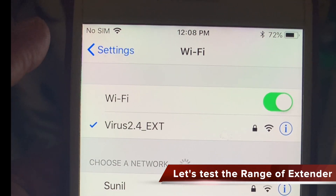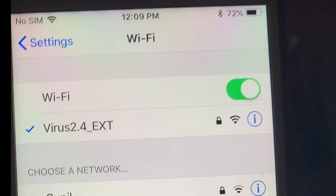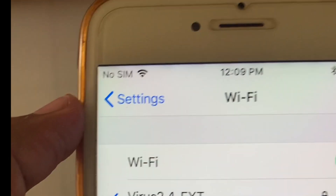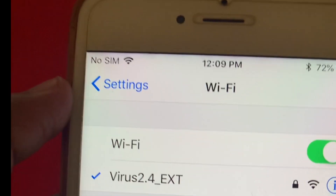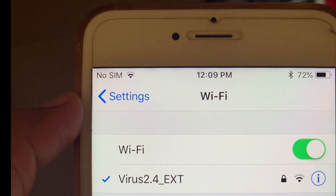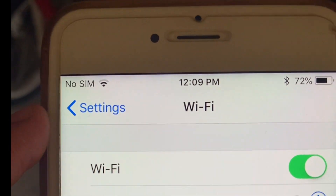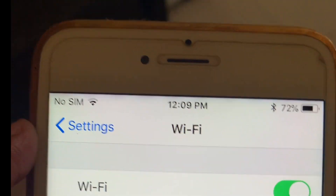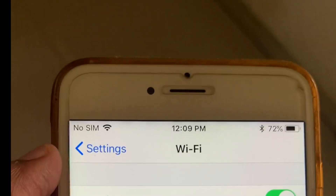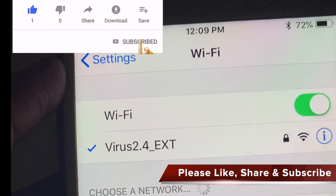Now let us see what is the range of this extender. When standing near the range extender I am getting full signal. Moving away — at 5 feet, 10 feet, 15 feet, and around 20 feet the signal is reduced by about one to three bars. I can say that the range of this extender will be around 20 to 25 feet, which is good for a three to four BHK house to get complete coverage.